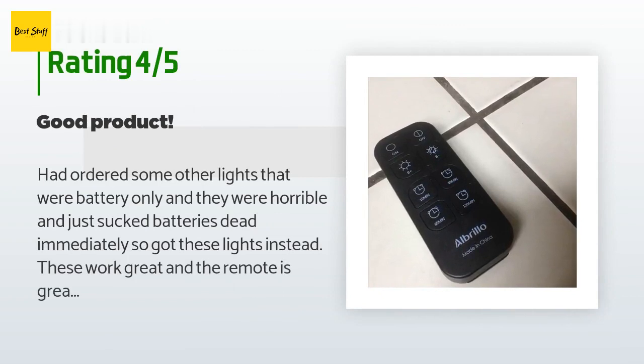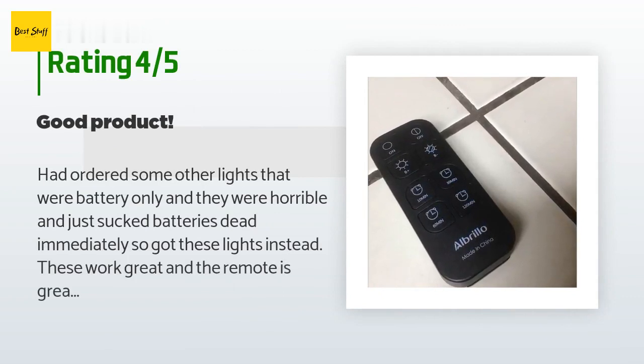A customer said: I had ordered some other lights that were battery only and they were horrible, draining batteries dead immediately. So I got these lights instead — they work great and the remote is great. There are a lot of cords because these have to be plugged in, but my husband hid the cords as best he could. The lights have made the old boring kitchen look better at night. Also the remote is very good with lots of options.